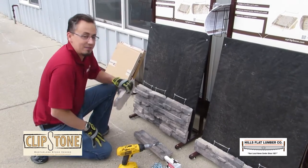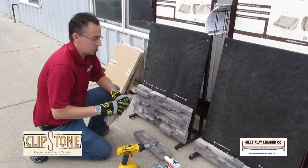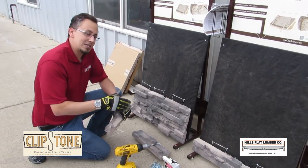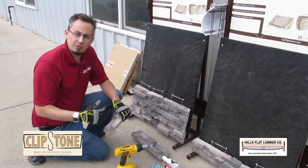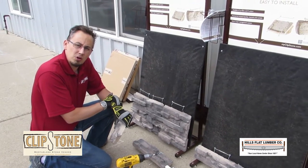All that's required is 7/16 sheathing, and now we're installing stone on any vertical surface. It's a great way to dress up any house, really improve the curb appeal, without the mess and headaches associated with mortared stone installations.